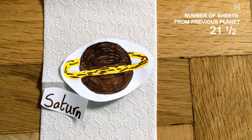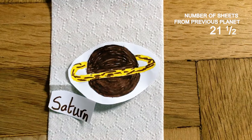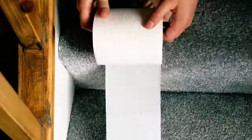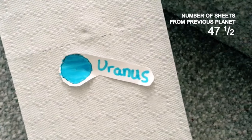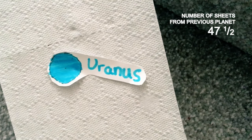Saturn isn't the only planet to have rings, but it definitely has the most beautiful ones. Six down and two to go, and there's a reason that the last pair are called the outer planets. It took the Voyager spacecraft five years to travel this distance. About four Earths across, Uranus is an ice giant and was the first planet to be discovered using a telescope.